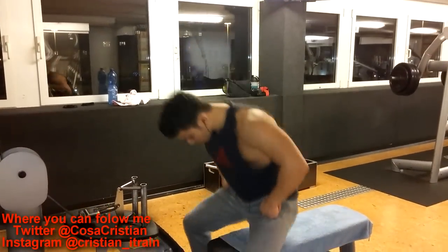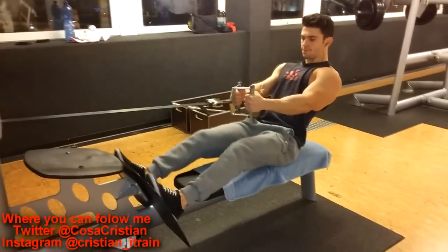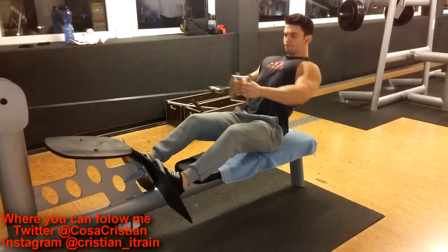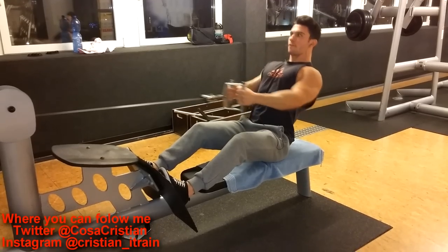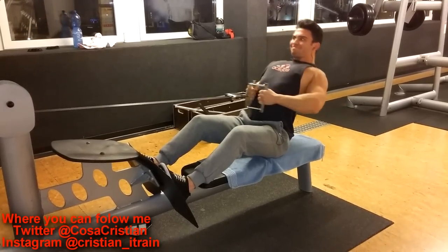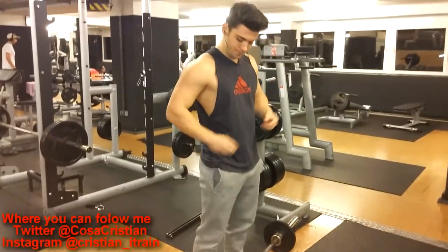Then I moved to the seated row machine — cable rows, I think. But you see right here how I'm moving the weight on this set. I was actually leaning a little too much backwards. On my next sets, I corrected my form a little. I am pulling my legs back as much as possible, so that is there.